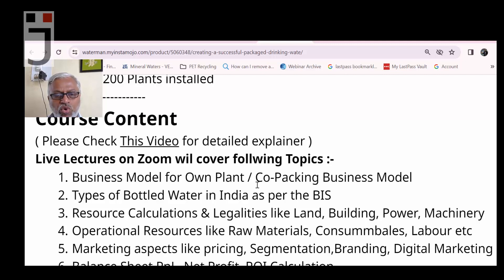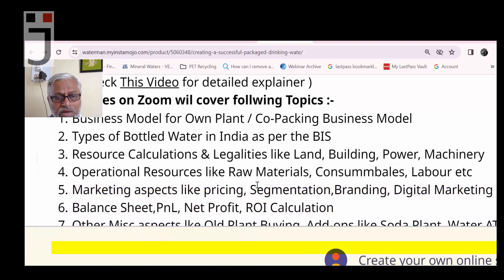Fifth topic: marketing aspects — pricing, segmentation, branding, and digital marketing. We will cover the difference between cost price and value, what pricing to set, segmentation such as D2C, D2G, and B2B channels specifically for water business, essentials of branding, and some practical ideas in digital marketing.